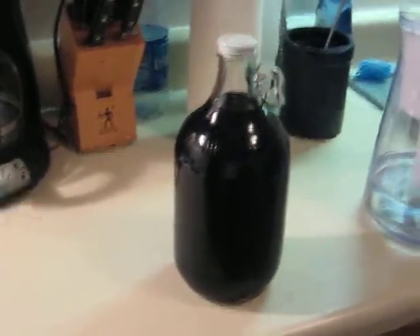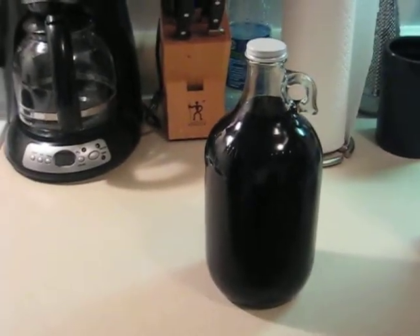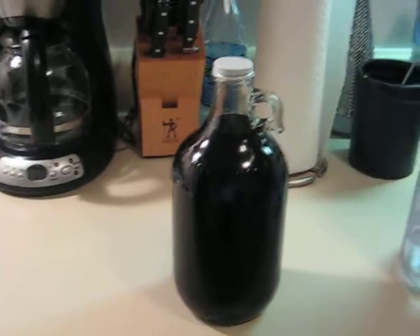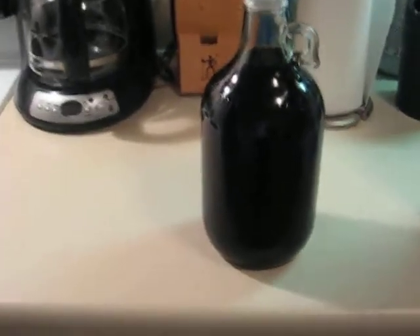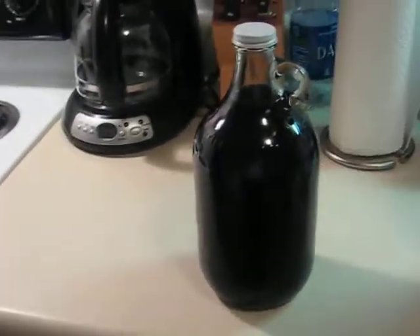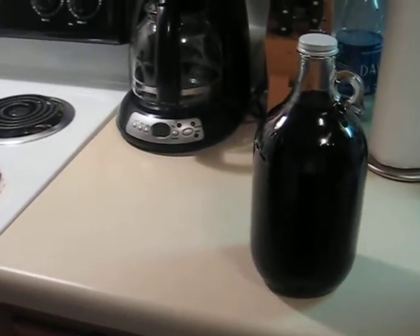What I did was mix one cup of sugar, then I mixed in a quarter teaspoon of baker's yeast, and then after that I put in one tablespoon of the concentrate — the root beer extract — filled it halfway up. This is a half gallon growler. Filled it halfway with cold water, shook it up, mixed all the sugar, made sure all that was dissolved nice and good.